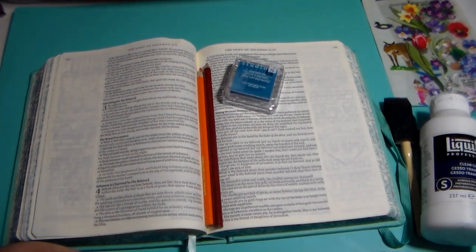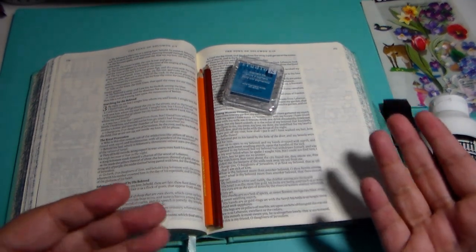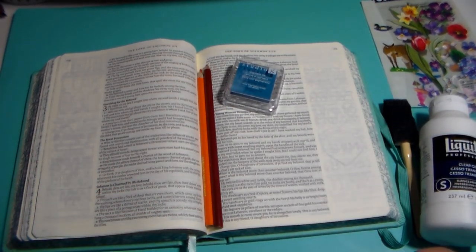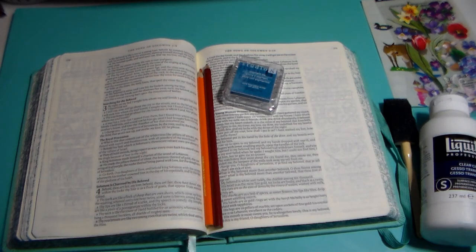Hi, loveys! Welcome back to my channel. So today is Wednesday, so there should be an episode of Bible journaling with a message. I am going to do that, but I'm going to do something a little different along with it.